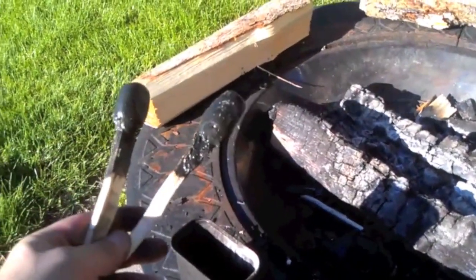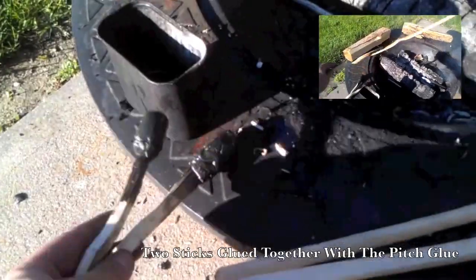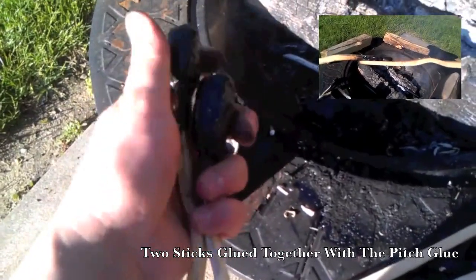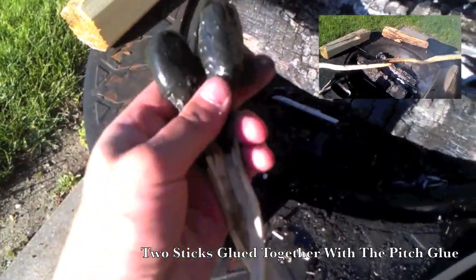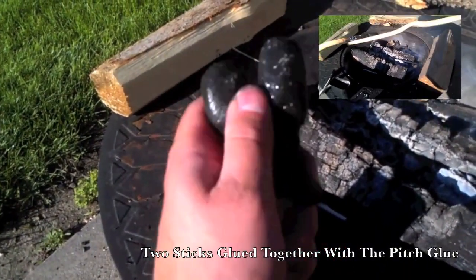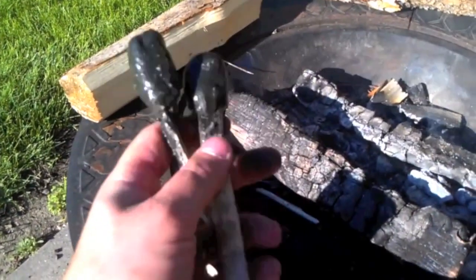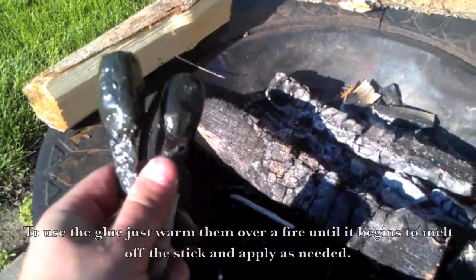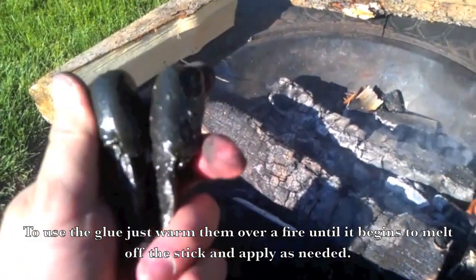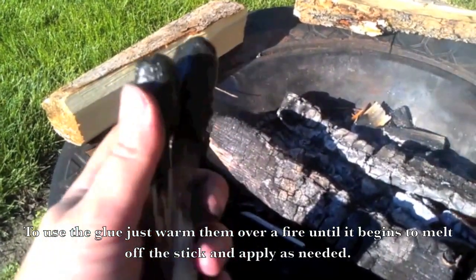So here are the pitch glue sticks all finished up. As you can hear, they are solidified and they are not tacky or sticky to the touch. Once they harden up — as you can see the reflection on them — they kind of glaze over and they're fine to put in your pack or whatever the case may be. It almost feels like a hard plastic. If you're going to leave your pack out in the direct sun in a hot environment, it might get hot enough to start melting them back down a little bit, but probably not — they're probably going to be fine.